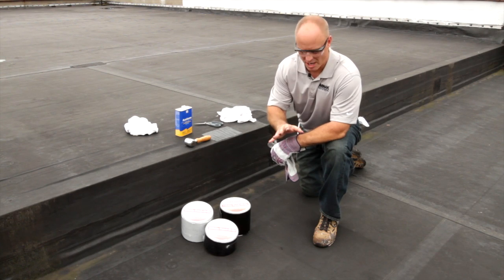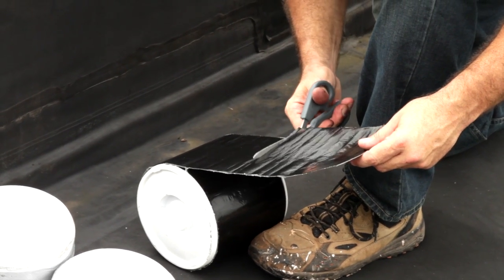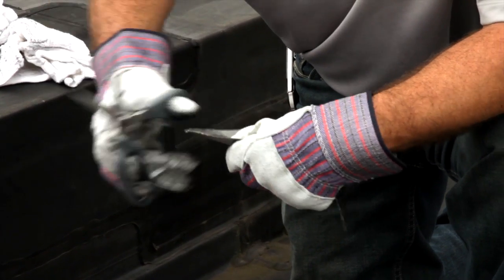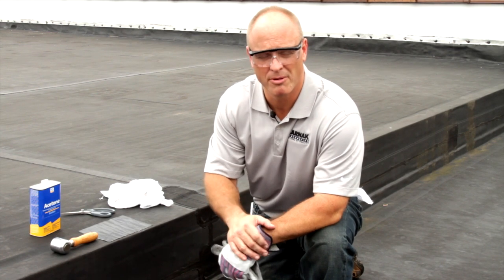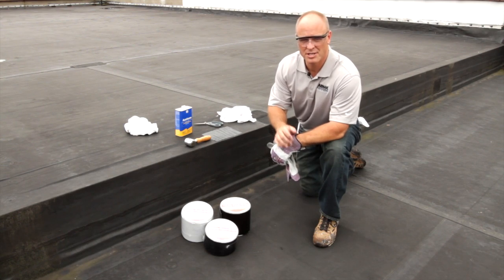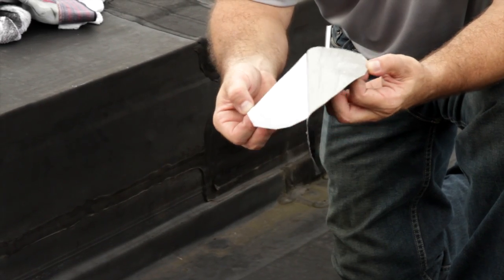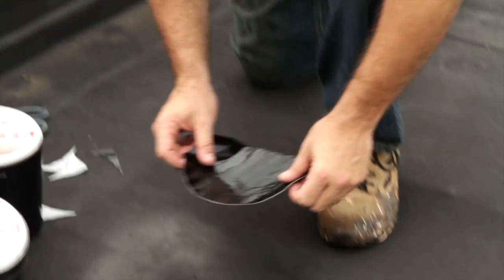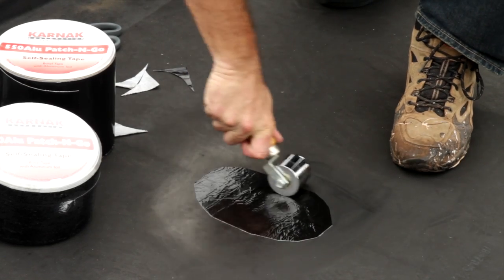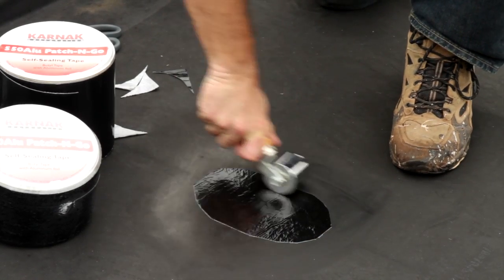Once it's clean and dry, we'll then take our Patch & Go tape and cut the exact size we need. I like to round the corners off of the Patch & Go so there's no dog ears there to kind of pull up at all — it helps keep the repair tight and long-lasting. We'll take the Patch & Go tape, remove the silicone backing, lay it down, and smooth it out over the surface. Once it's smoothed out, I'll take my weighted hand roller just to make sure everything's laying nice and flat.